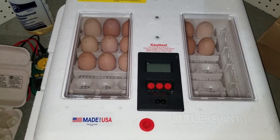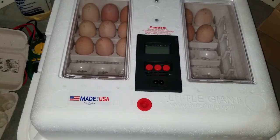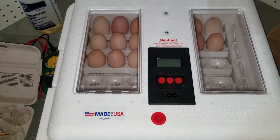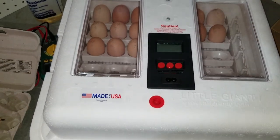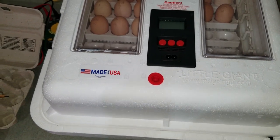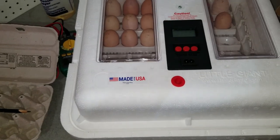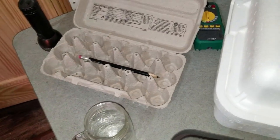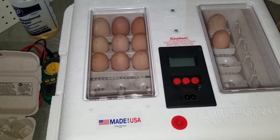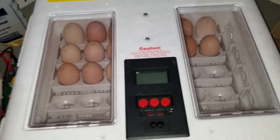This holds 41 chicken eggs. There are also rails available if you want to hold quail eggs. It's a fantastic little setup — I've had it running for several days with a nice stable temperature. I've been collecting eggs over the last couple of days and right now I have 18 in there, with a few more coming today. I'm going to try to fill it at least halfway.